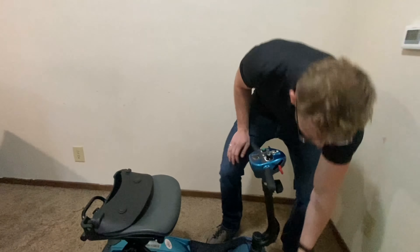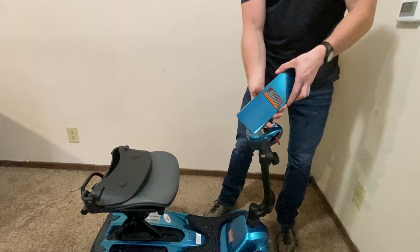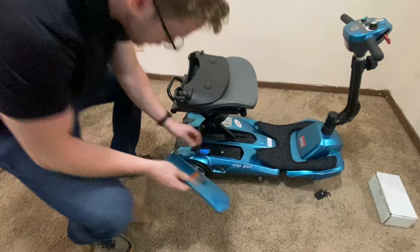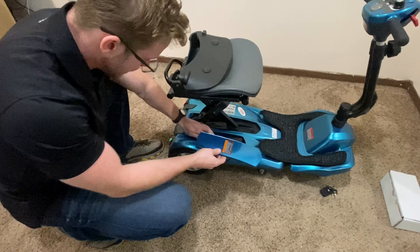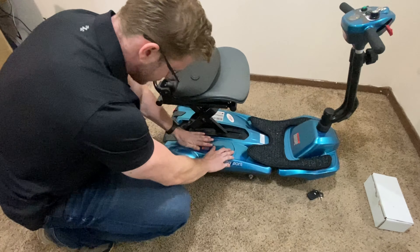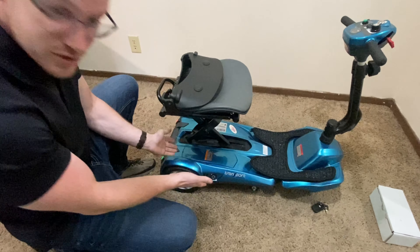Now with the scooter right here, the first thing we're going to do is put the battery cover on. I'm going to come over here, put these wires nicely inside, and push this down — it's going to snap right in place just like that.